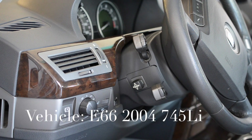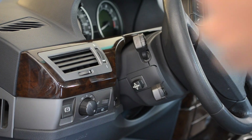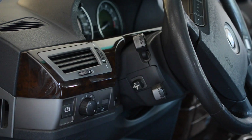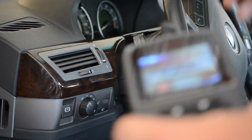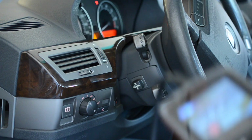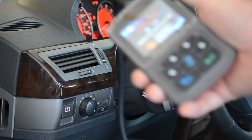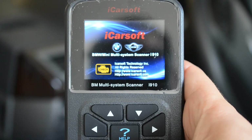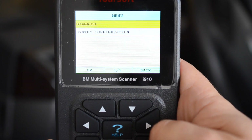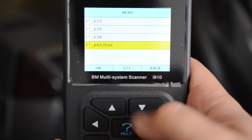So here I am with an E65 — this is a 2004 745Li, E66 actually. Let me hook up the scanner. Flip open the door, pull out the insert, plug this in. My device is going to turn on. I'm going to put in the key. Without pressing on the brake, I'm going to hit the start button — unless I want to scan something on the engine computer with live data. I'm going to hit Enter, then Diagnose. This is an E66, let's go to 7 Series — E66.